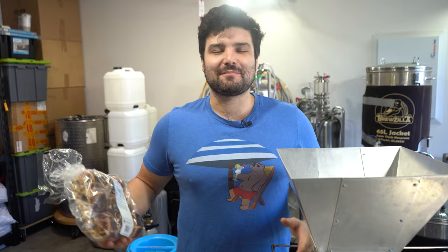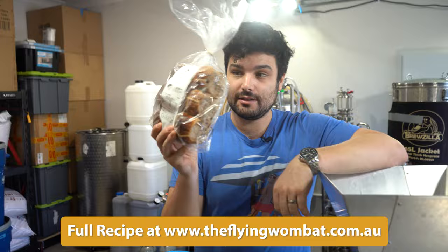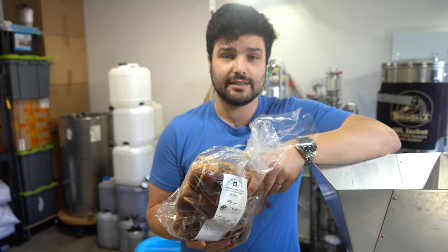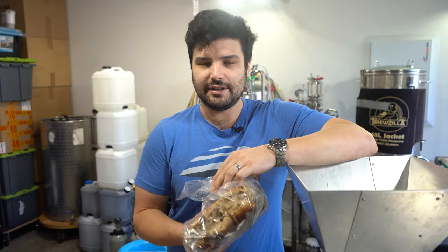Welcome back brewers and beer lovers to Flying Wombat TV, the channel all about beer, banter and bloody good times. Today we are making a stout, but it's a white stout — and it's not just a white stout. It's going to have a ton of hot cross buns in it. I'm not sure how common these are in America, but in Australia hot cross buns are massive. It's kind of like a little sugar-coated bun with raisins, cinnamon, vanilla and all kinds of sugary goodness. We're going to throw a bunch of these into our white stout today to try and make it taste like a white hot cross bun stout Easter thing.